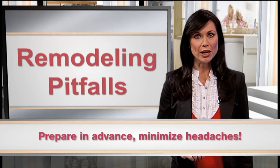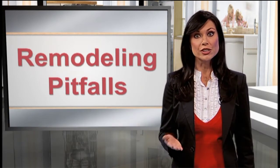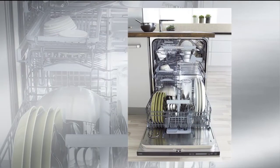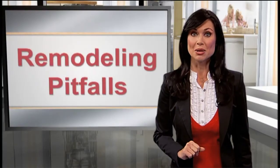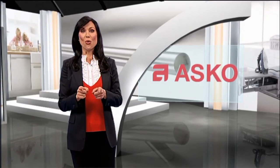Measure your dishwasher opening from the floor to the underside of your countertop surface to confirm your usable height. Take three measurements along the width of the opening, taking the lowest height as your maximum height. That's where ASKO becomes your solution.